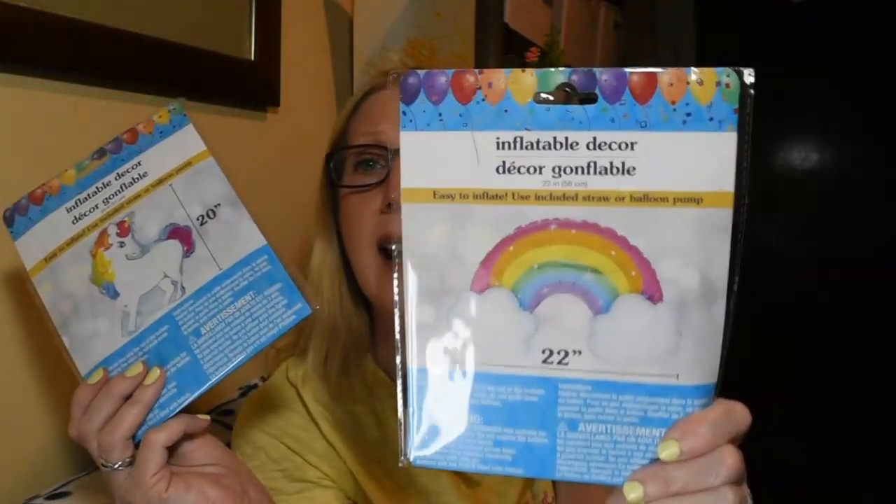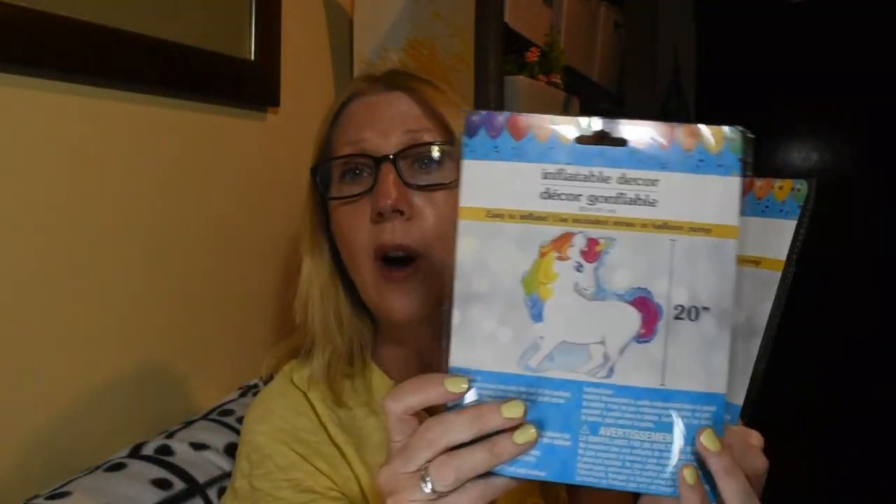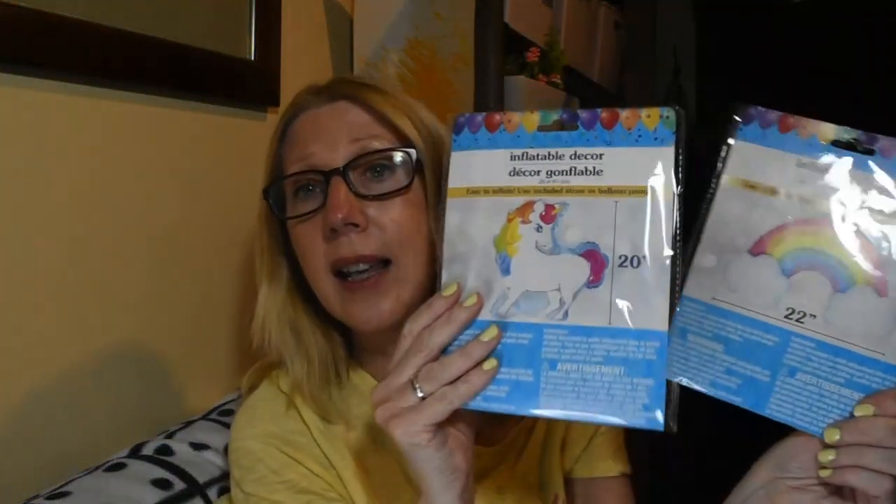To go with that, look at this unicorn. These are good sizes — 20 inches and 22 inches across — so that is a really substantial balloon. Getting your party items at the Dollar Tree is something I think you just cannot miss; the prices are absolutely ideal.